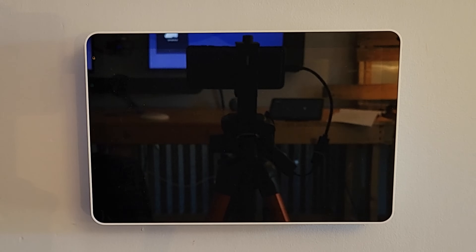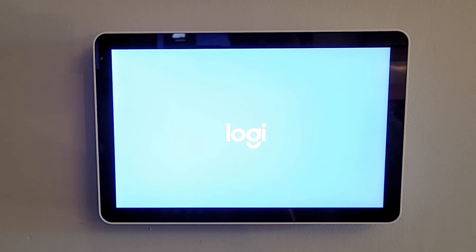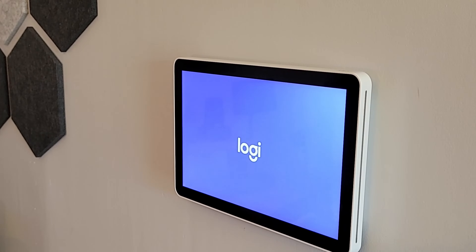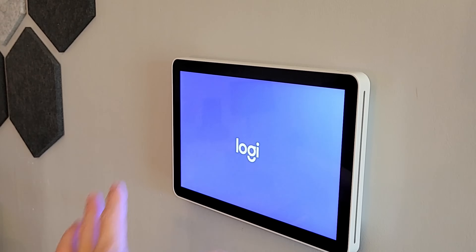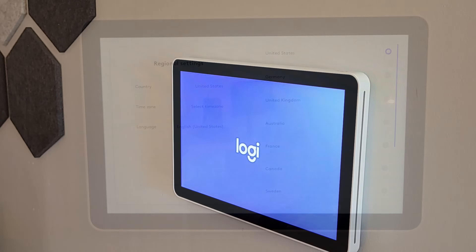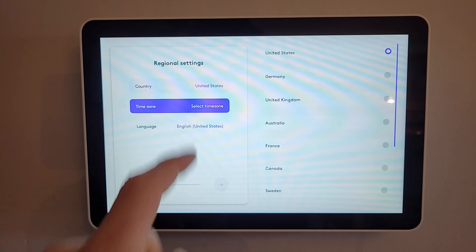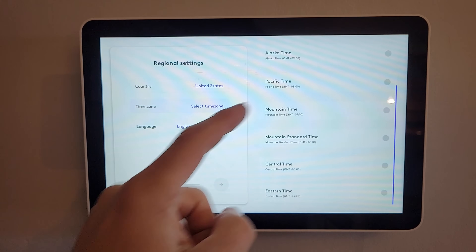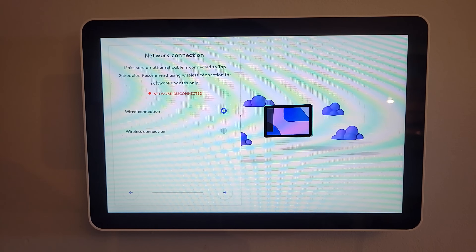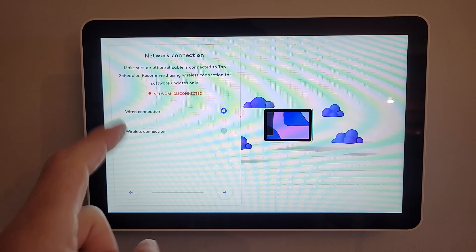As we plug it in, we give some life to the device. It powers on — the screen shows a vibrant purple with the Logi logo, which appears a bit blue due to camera lighting. It is powering up now that we've got PoE connected. Once the scheduler comes online for the first time, we walk through initial setup: we're in the United States, we select Eastern as our time zone, and English as our language. If your PoE switch is on the network, you're good with a wired connection.